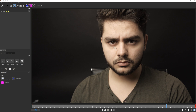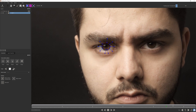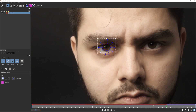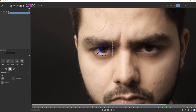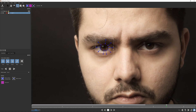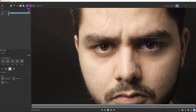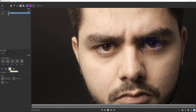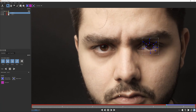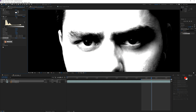Open up Mocha AE and start with the left eye — zoom in a little bit and use the spline tool to mask around the reflection, really trying to get the entire reflection included. Right-click once done and track it forward. Then go back to the start and track it backwards until the eye closes. Jump back and take another spline tool and mask the other eye, right-click, track it forward and backwards as well.